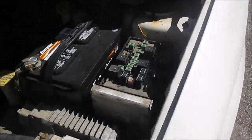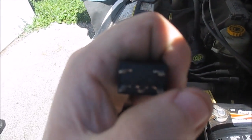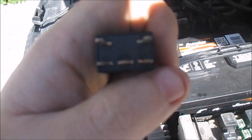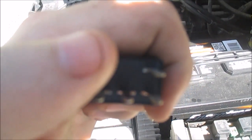I figured out how to manually turn on that compressor. It was just by jumping a wire from here to here — going across pins 30 to 87. Don't go across 85 to 86, or you'll pop something, because that's the coil. Don't jump across the coil — jump across the common and 87.